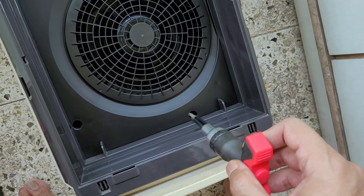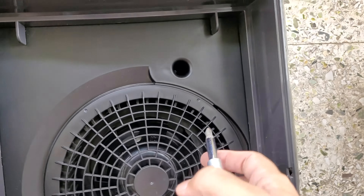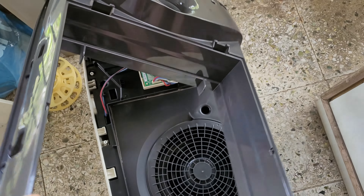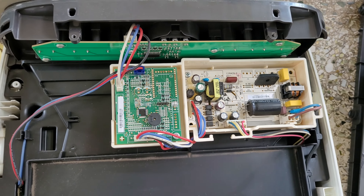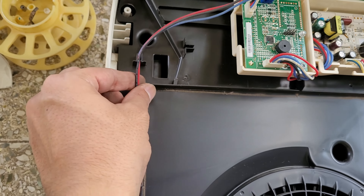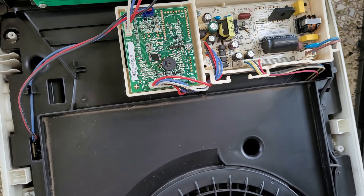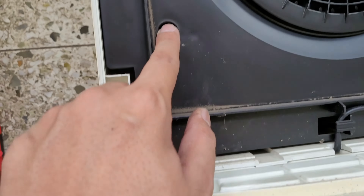I've removed the side screws and now I'm trying to remove the internal screws. There are also a couple of screws at the bottom which should remove the base plate. Once I remove this panel, this is how it looks — here is the main circuit board PCB. This is the sensor part, so these wires must be going to the sensor. This must be for the buttons, and this must be the main PCB and power supply. This is the motor, and the base plate is almost removed.